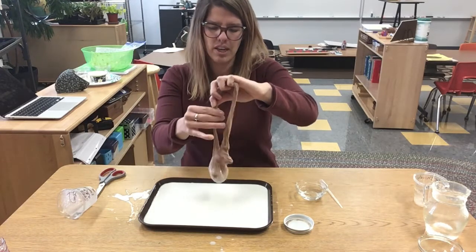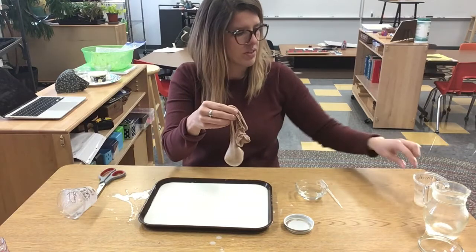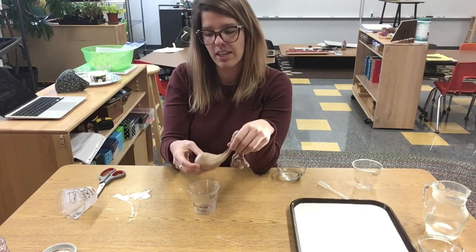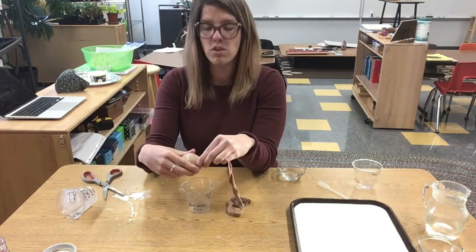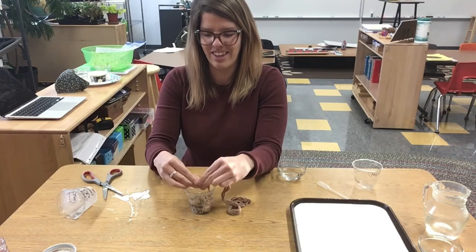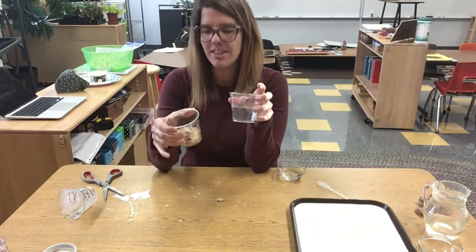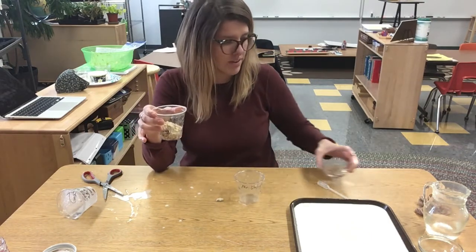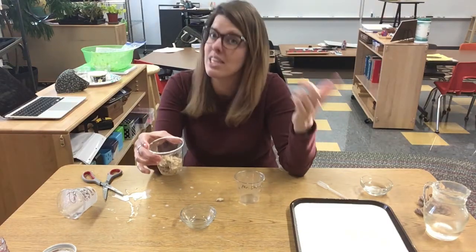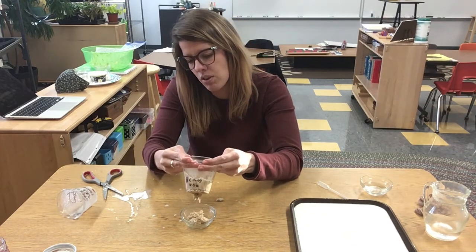So we've got pretty much what's left — the part that cannot be broken down anymore. The body does one final thing, and that's in the large intestine. From the small intestine, the food that cannot be broken down anymore goes into the large intestine, which is the longest part of our digestive system. Then the fun part: in our large intestine it goes into our bowels. From our bowels is where waste is being stored. Once our bowels are full, we need to go to the bathroom — which means we have to go number two — and excrete what's left of the food that can no longer be digested.